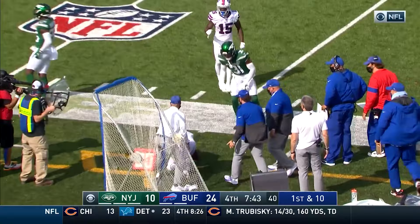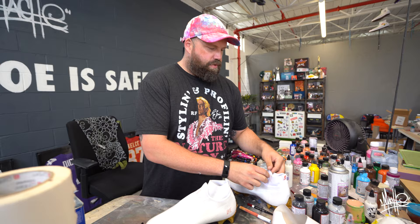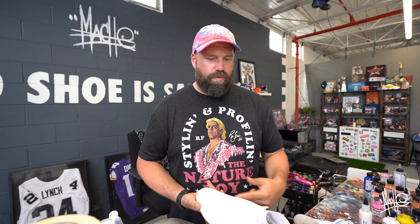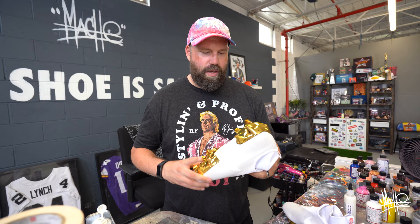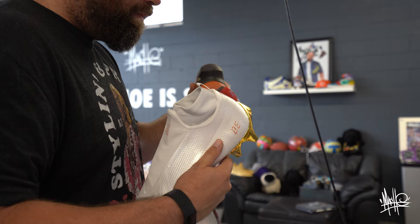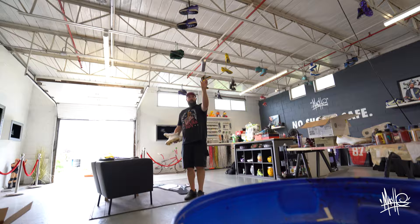Next on the menu is for Browns receiver Jarvis Landry, one of the newest members of the Mosh gang. He was with the Dolphins and now he's with Cleveland. We're gonna do a little Kobe tribute — I picked the gold cleats and he sent me a bunch of IDs to start off. Challenge with a Kobe theme is you think of Lakers, purple and gold, which are Vikings colors, not Cleveland Browns colors. So the workaround is doing a grayscale snake print over the top and a portrait of Kobe on the side — that way Jarvis doesn't get fined with his first pair of Mosh custom cleats.